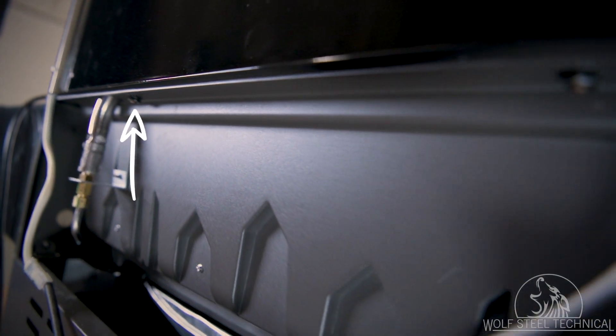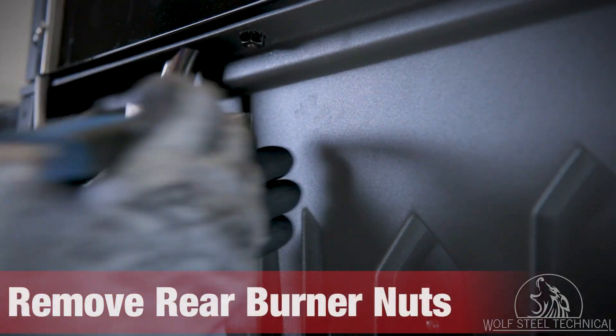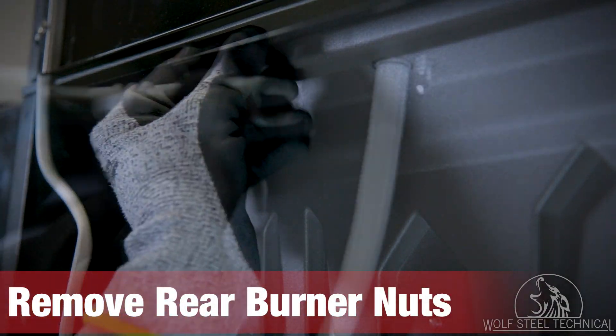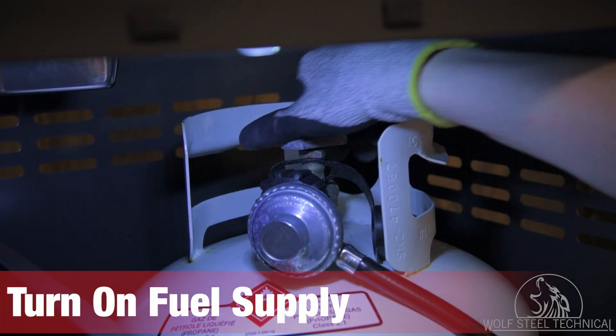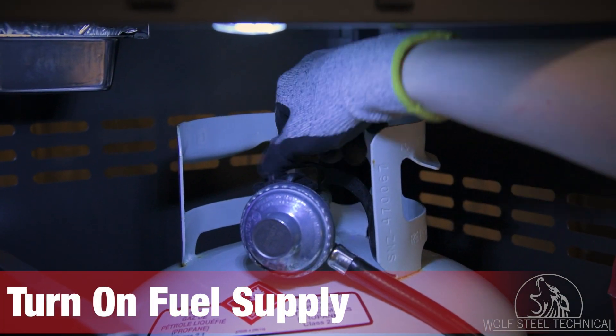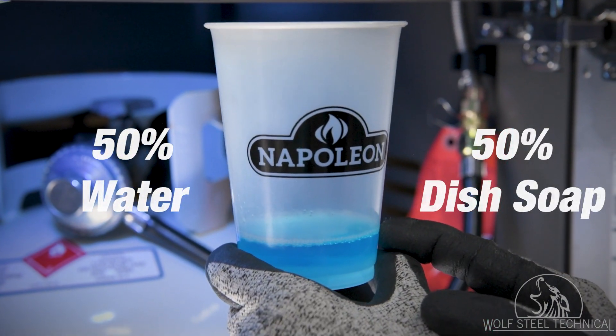Take note of the two nuts located underneath the rear burner on the back of the grill. Remove both nuts using an adjustable wrench to allow the rear burner to move freely. Once the nuts are removed, move to the front of the grill and turn on the fuel supply.